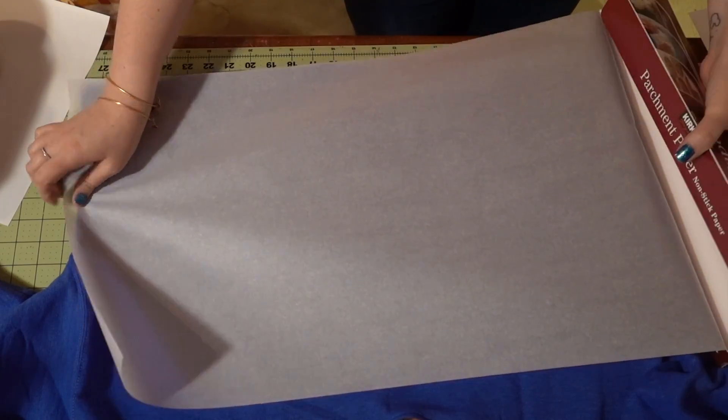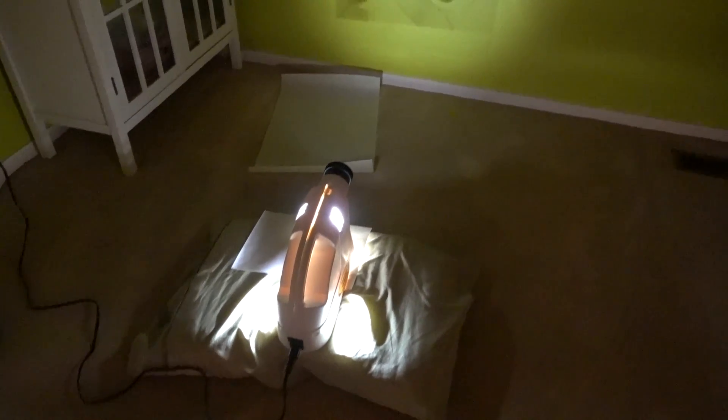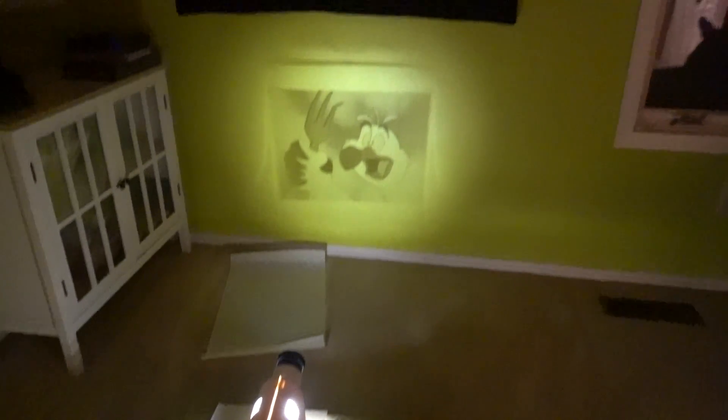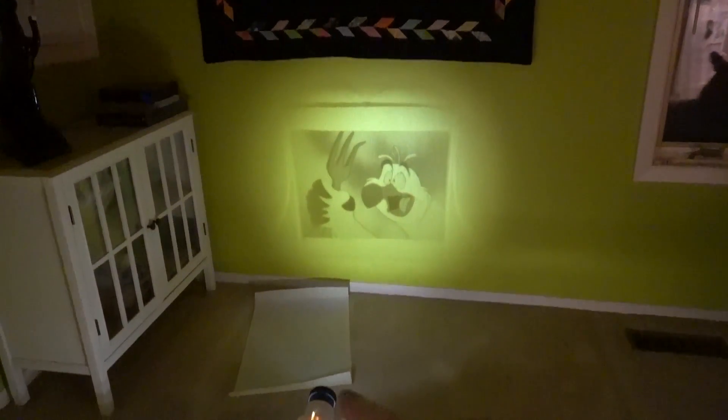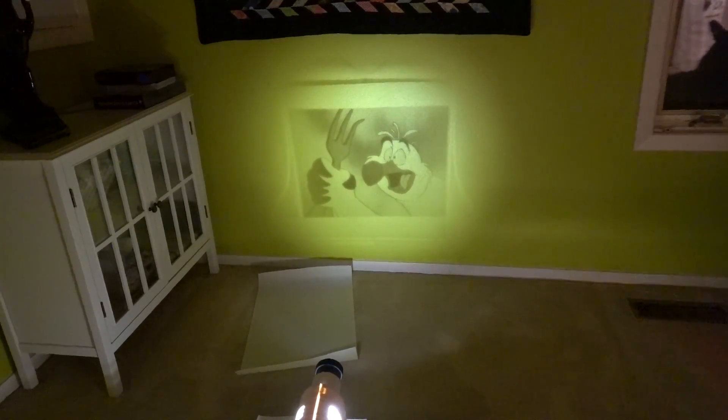This projector is one of my favorite craft tools — it was like 20 bucks on Amazon. I'm going to start tracing onto parchment paper, so I'll measure out how much room we have on the sweatshirt and use that to figure out how big to project the image onto the wall. I've rigged up my very fancy rigging system — a pillow and a wall — taped the parchment paper up, and I'm adjusting the projector to make it fit right.